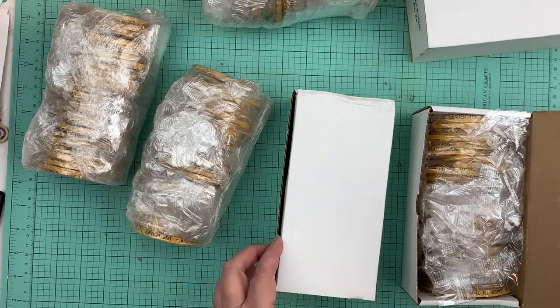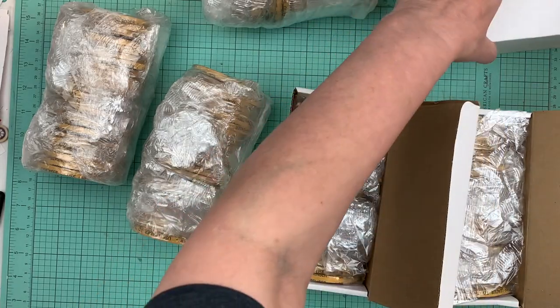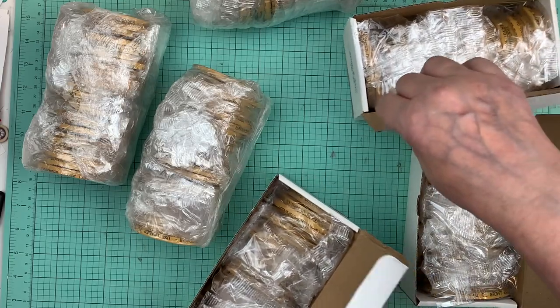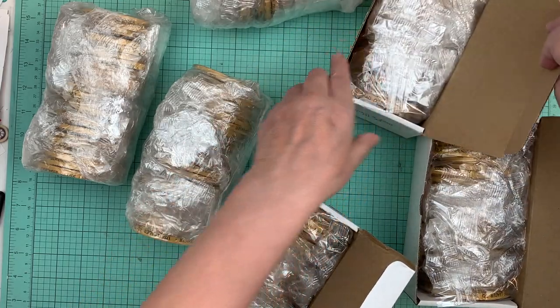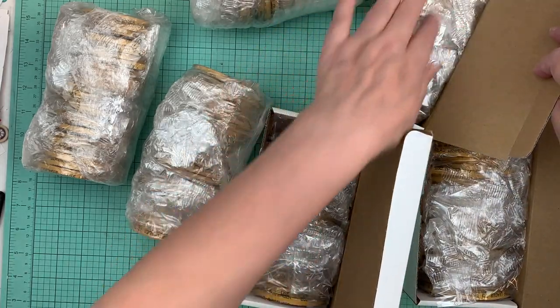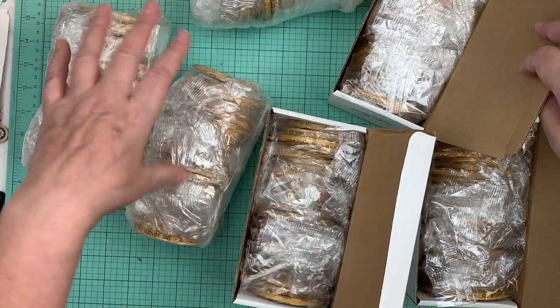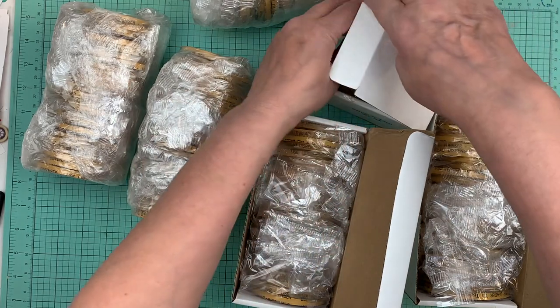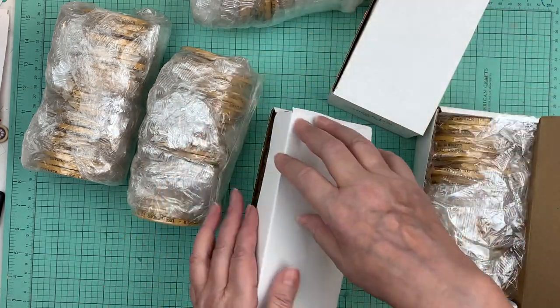I'm not going to take them out of these boxes though because they're nice and snug in there. I wish I had boxes for the rest, but I think what I'll do is use those first and then replace them into these boxes.